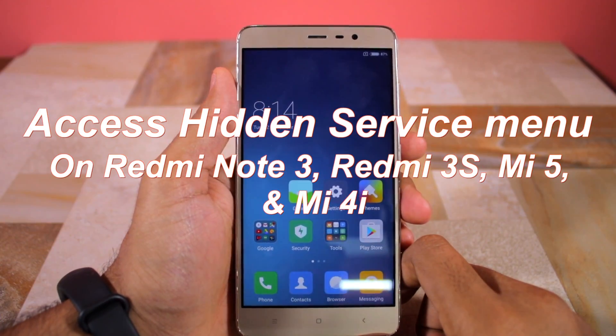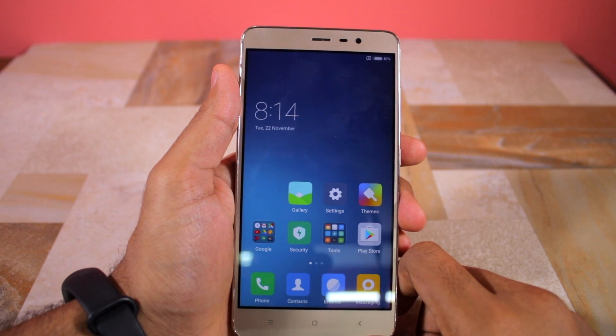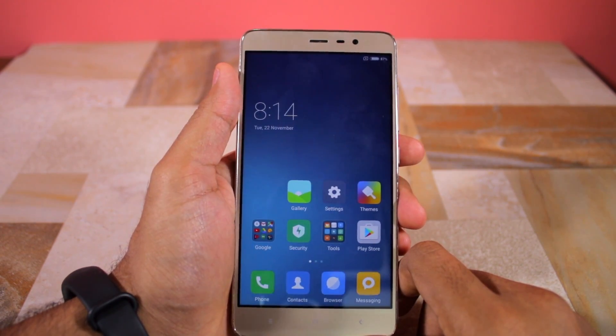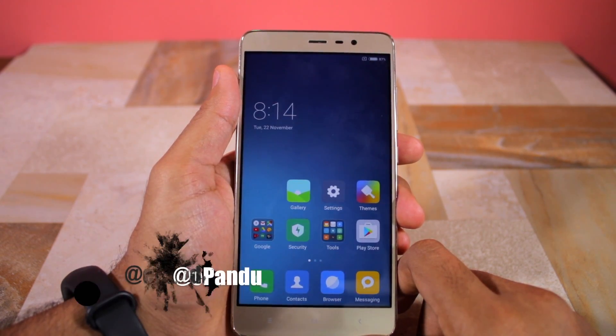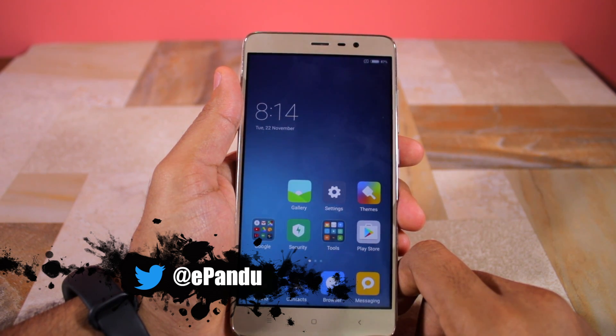Namaste guys, Rajesh here for Namaste Tech. In this video I'm going to show you how you can access the hidden service menu on popular Xiaomi devices like the Redmi Note 3, the Redmi 3S, Mi 5, Mi 4i and others. The steps will only work on Snapdragon powered Xiaomi devices.